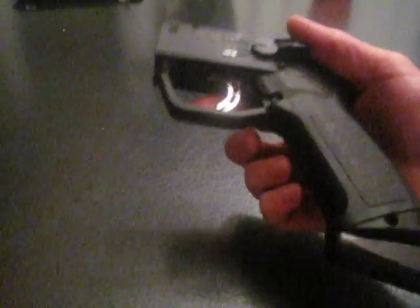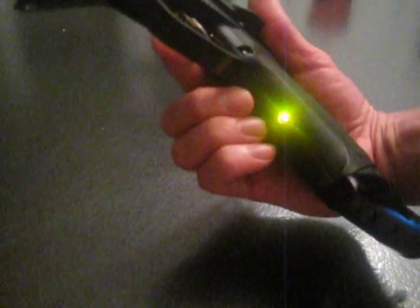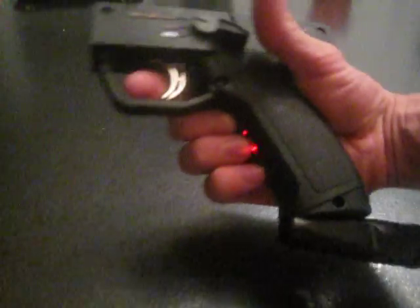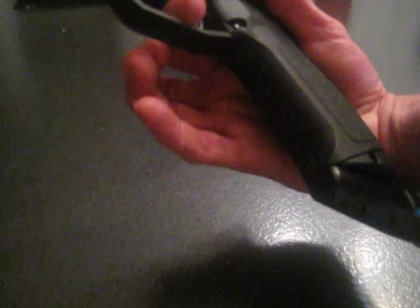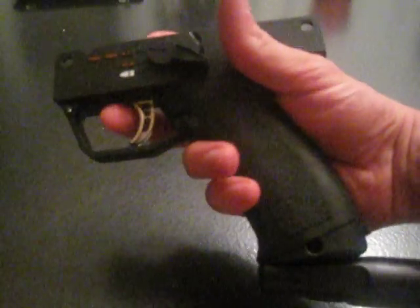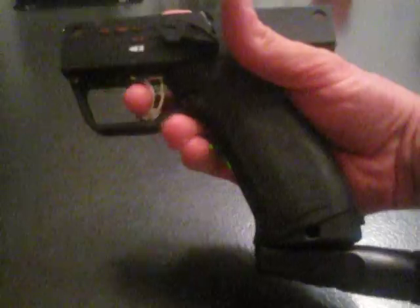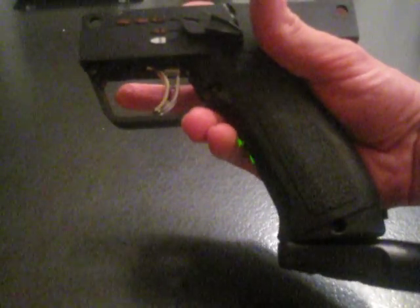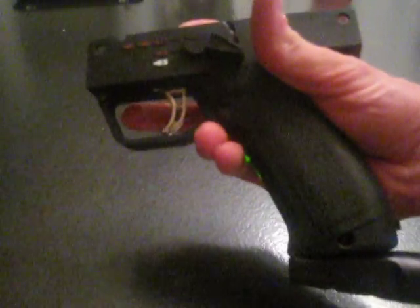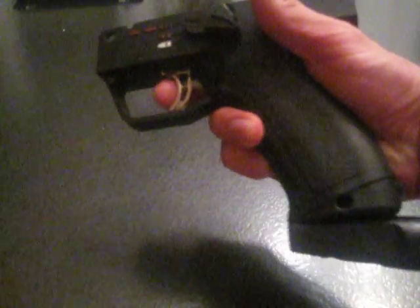Now let's go ahead and change the programming mode to auto response. Firing mode — pull and hold the trigger. Cycle through: full auto, three round burst, auto response. Orange — writing to EEPROM. Off, back on. Auto response right now has no cap, so the balls per second does not apply to auto response. Fireball on trigger pull, fireball on trigger release. Very useful for rolling trigger, double trigger, or just single trigger. It's pretty nice.